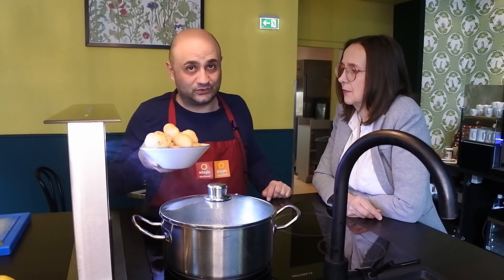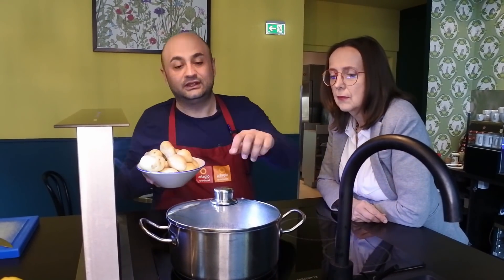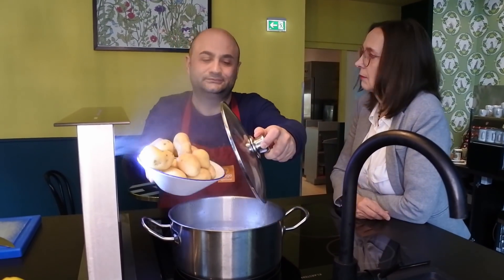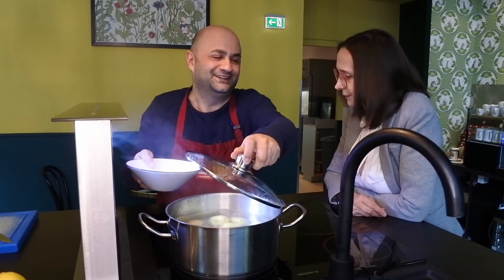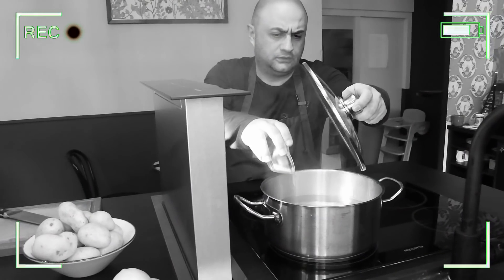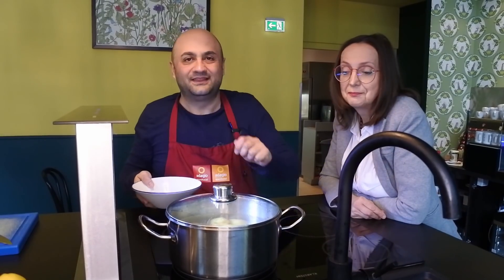The first step is to cook the potatoes in salted water. Did you salt the water? Of course I did. The potatoes need to cook for about 20 minutes.